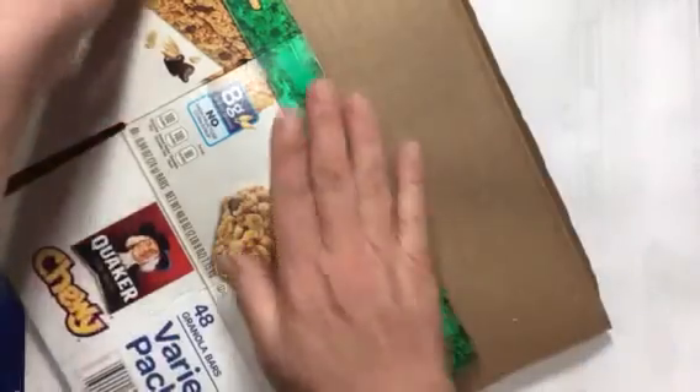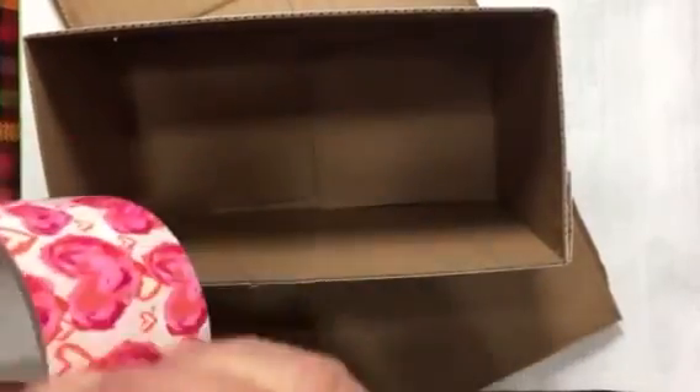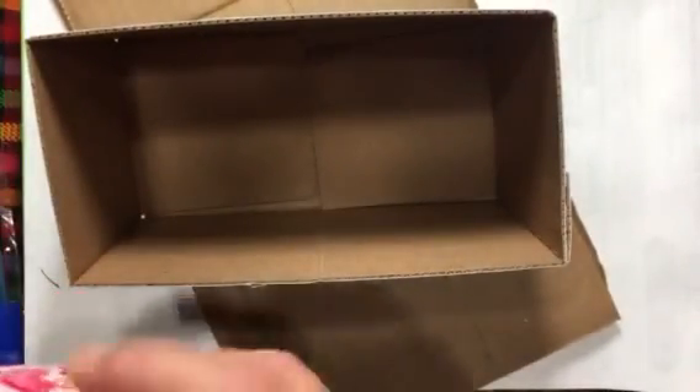There we go — my box is separated. The reason I flattened the box was that it was much easier to cut it flat than trying to cut around a box that's already square. Now I'm just going to connect it together, put some glue on there, and use some of the duct tape we got for our pin board. I'll tape around it and put some glue on it.